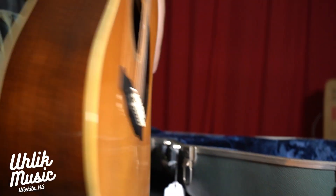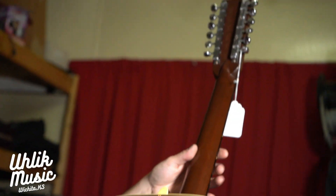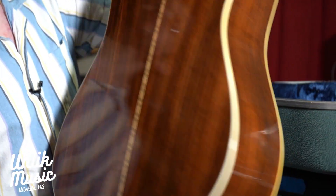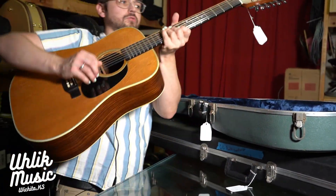Look at the rosewood on that — got the original tuners which are just so fun, they look cool. They're almost kind of vintagey looking tuners, you can't go wrong with it. This one plays great, it really sounds great — got a really good tone to it.